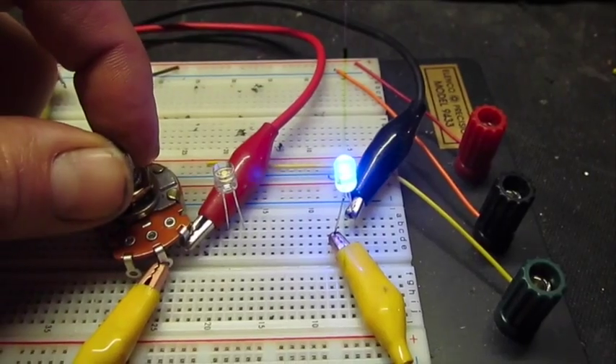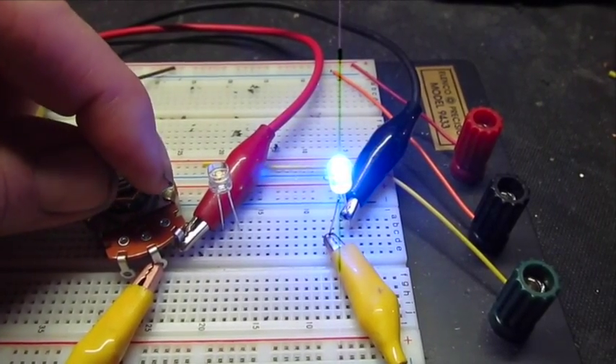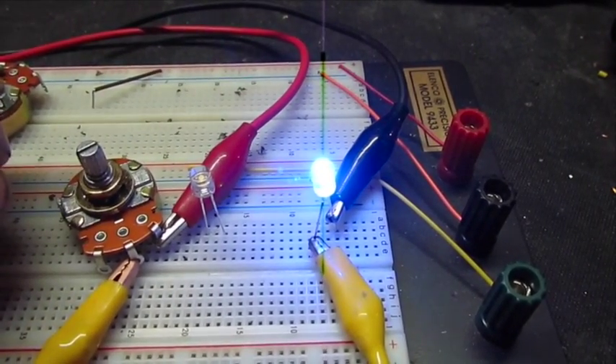Once I determine the amount of light needed by using the potentiometer, I would then take a meter, determine the amount of resistance, and then replace this with a resistor of the known value.